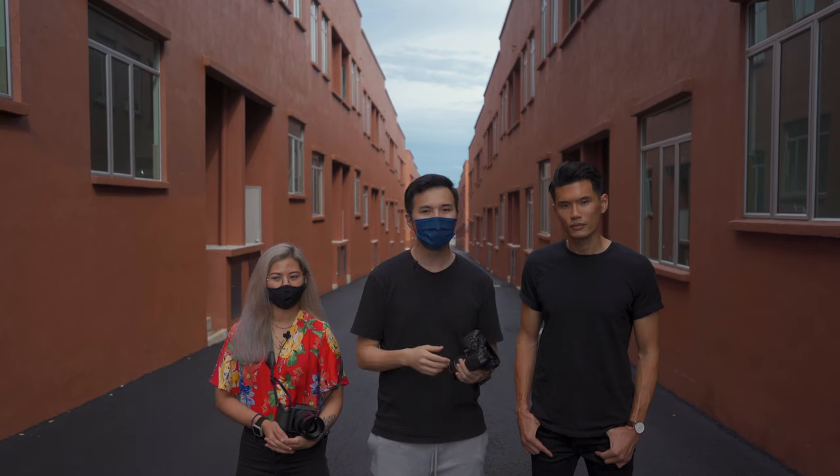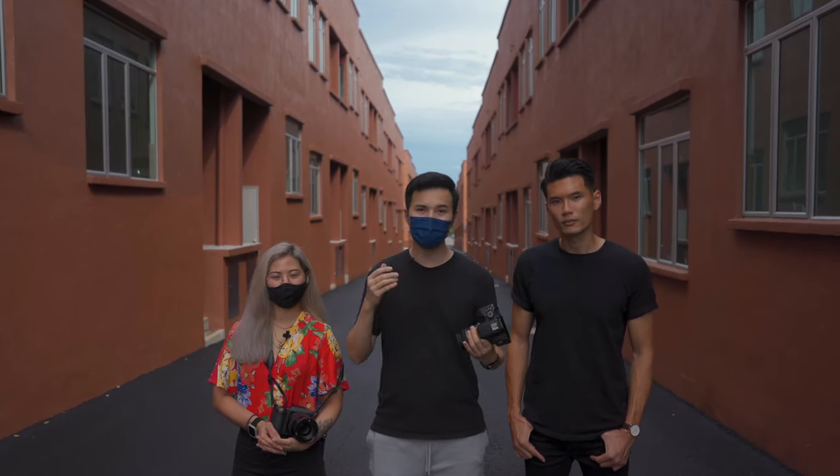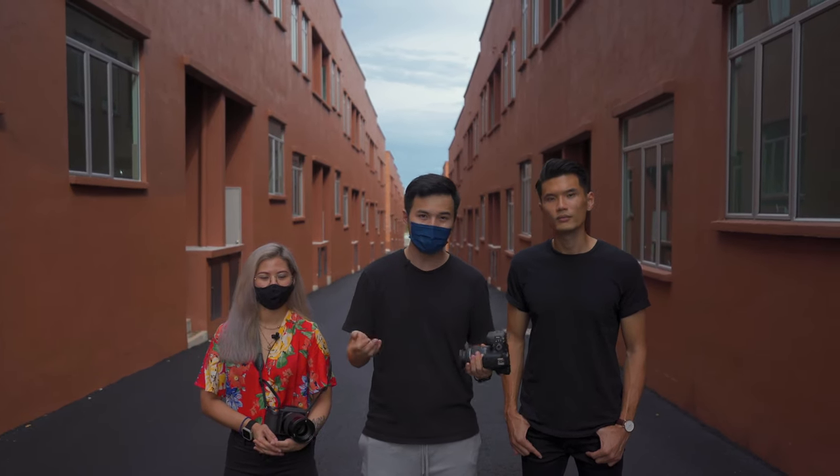We're going to set some simple ground rules. Each of us has 30 minutes to shoot Gavin, and we're going to choose a location that we prefer using natural light, and get as many shots as possible within the time limit. So let's get started.